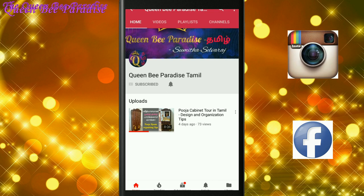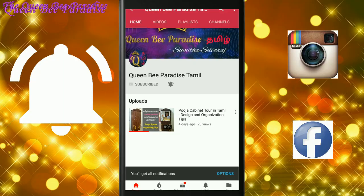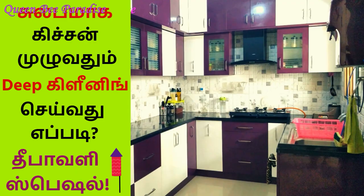Subscribe to Queen Bee Paradise Tamil channel and click the bell button. We will see you in the next video. We will also cover kitchen deep clean and how to maintain it. This video will be posted covering the living room and bedroom.